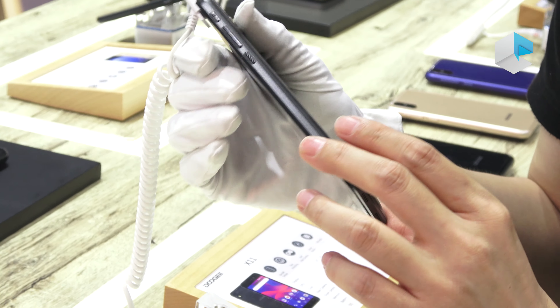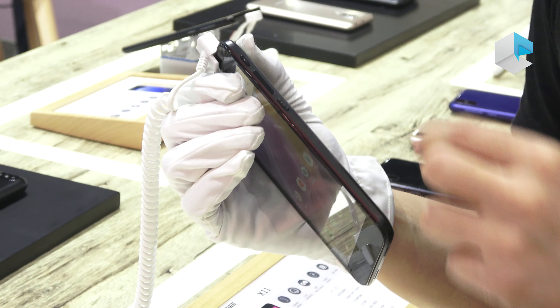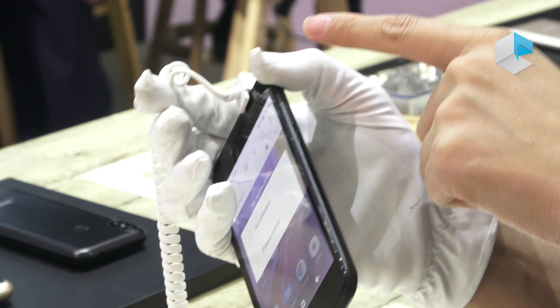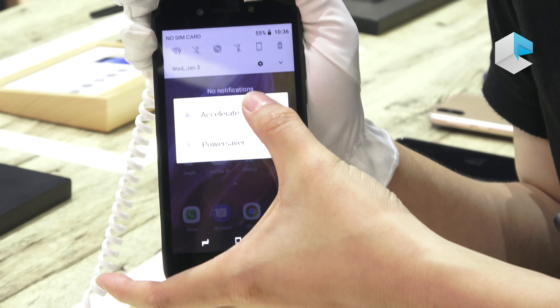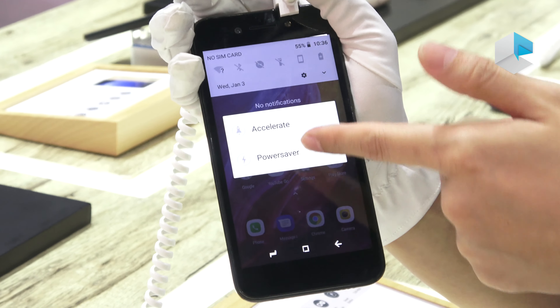There is a very good function for this phone — a smart button on top of the volume button. After you press it, you can enter the one-key power saving mode, which will clean up the memory and let you accelerate the phone directly. There is also a power saver mode for when the battery is low.